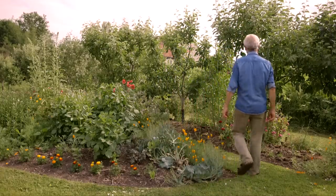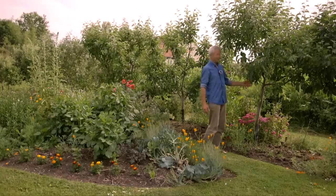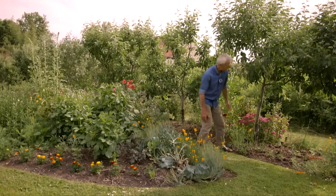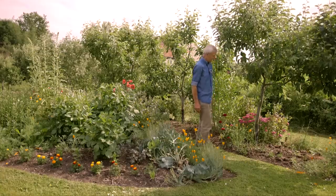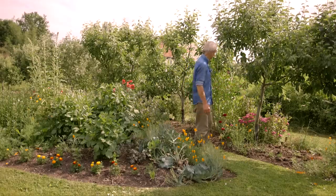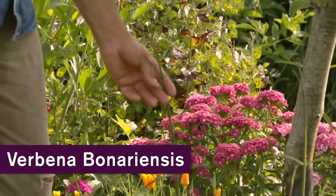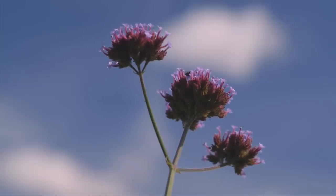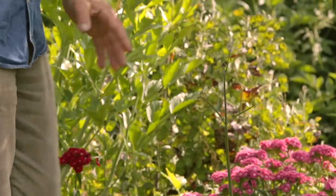These apple trees are on a more vigorous rootstock — MM106 — planted at the same time as the ones before. The tree guards are to stop rabbits gnawing the bark, which can ring-bark the tree and kill it. They're quite tall with enough space between them, and apples don't make total shade, so you can have fun with underplanting. This is Verbena bonariensis — a tall, elegant bloom making little mauve pom-poms flowering through late summer into autumn. It's also prolifically self-seeding, so we're often hoeing little seedlings just to keep numbers down.